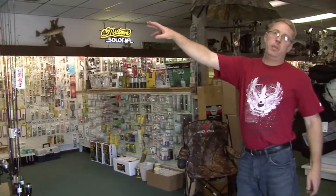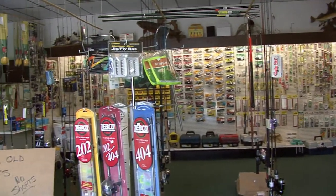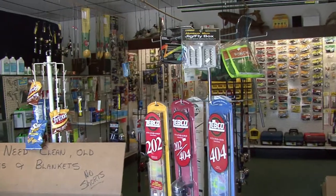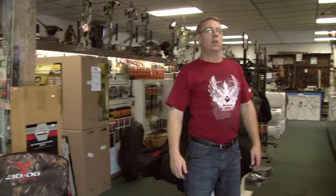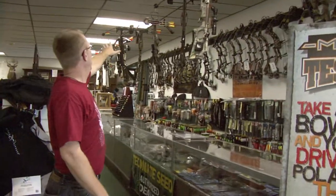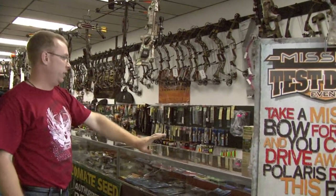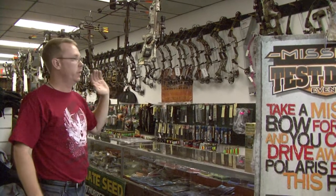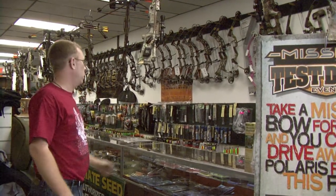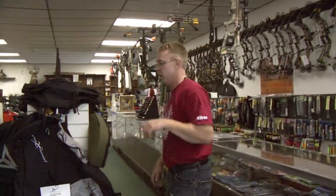Right over here you can get minnows and bait and all your fishing equipment. Right over in this area he has all crossbows set up — pretty much every brand and everything you need. He's got everything from broadheads to sights, quivers, arrows, different styles all the way back to old school wood with feathers.